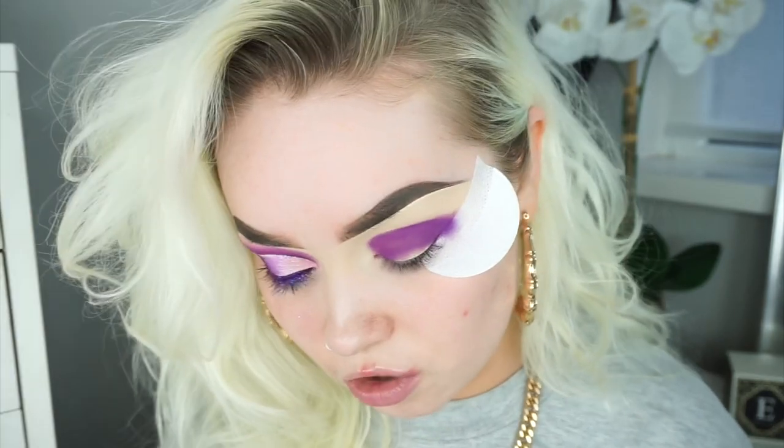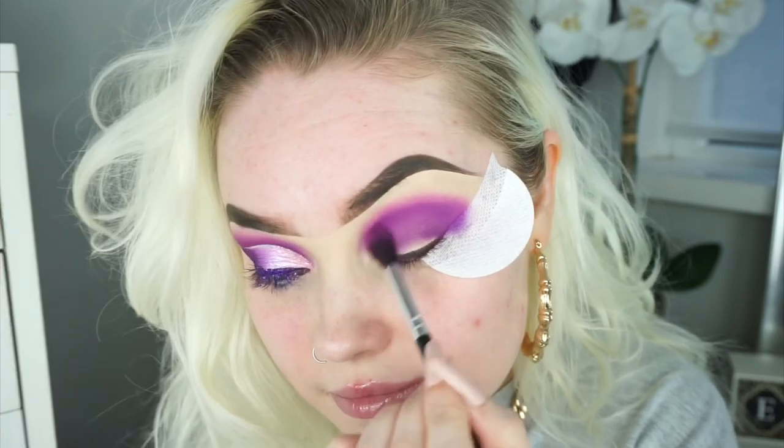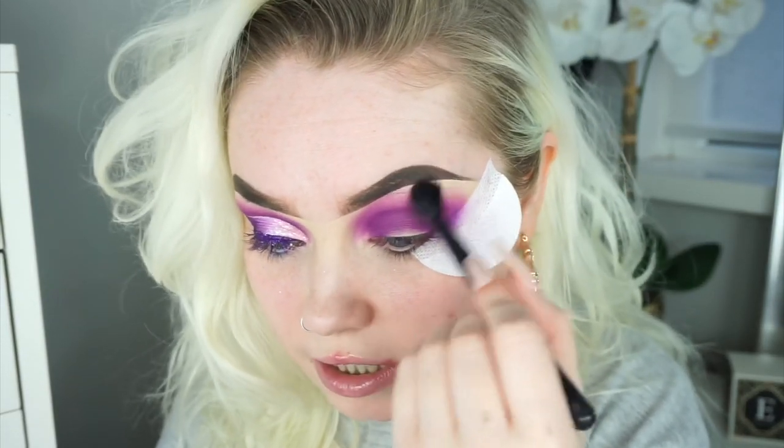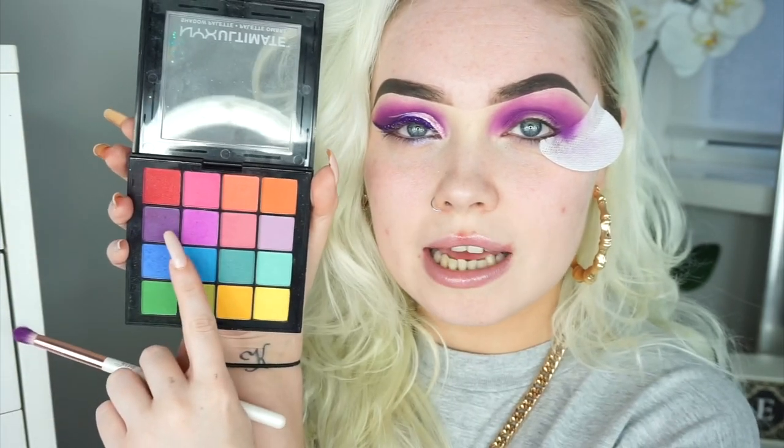Now that I've mapped out that shape I'm going to go in and blend it, and I'm going to take the NYX colour palette and take this shade here. If you guys have any suggestions whatsoever, honestly throw them at me — it would be greatly appreciated.